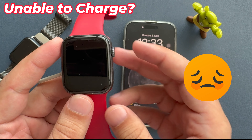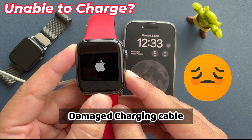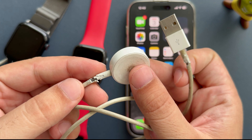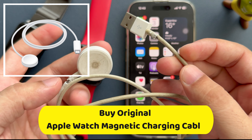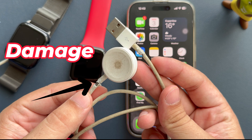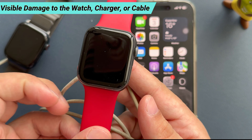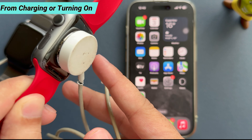Sometimes your Apple Watch is not charging because of a damaged Apple Watch magnetic charging cable. You can borrow one from a friend to charge your Apple Watch and diagnose the issue with your cable. Buy an original Apple Watch magnetic charging cable if yours is damaged. You can also inspect for visible damage to the watch, charger, or cable that might prevent it from charging or turning on.